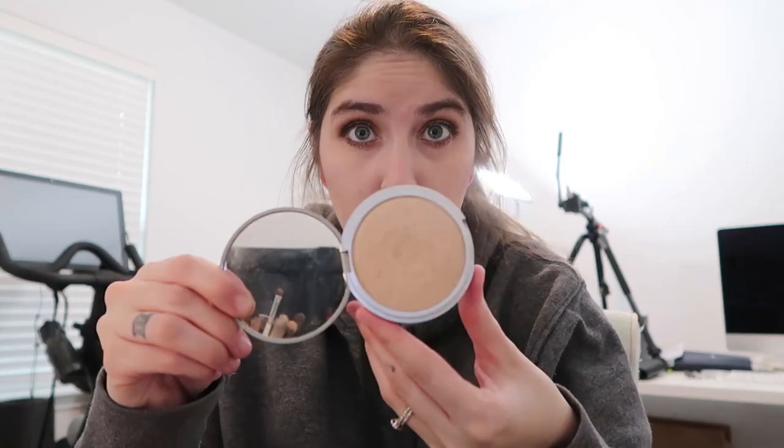I also have a Laura Mercier bronzer — nice! Let's change up the highlighter too. I have an absolute ton of them. I'll use the Mary Luminizer from The Balm — it's really pretty. I've almost hit pan on this... actually no, that's a lie. It's gorgeous. My stomach will not stop growling.